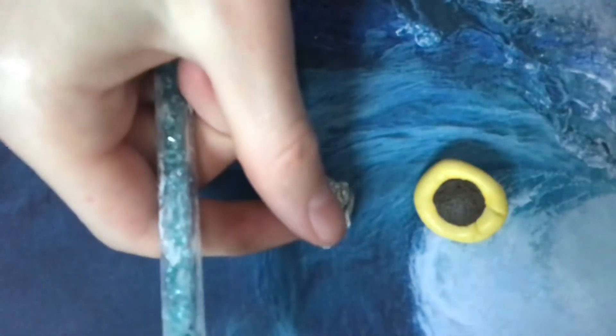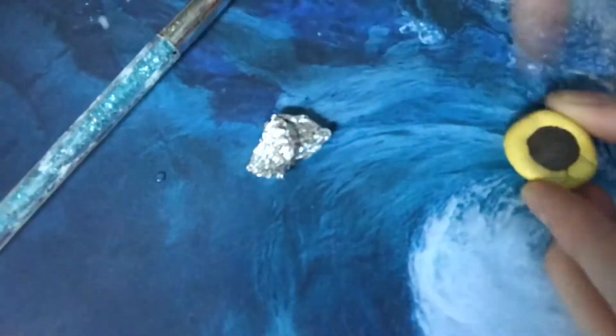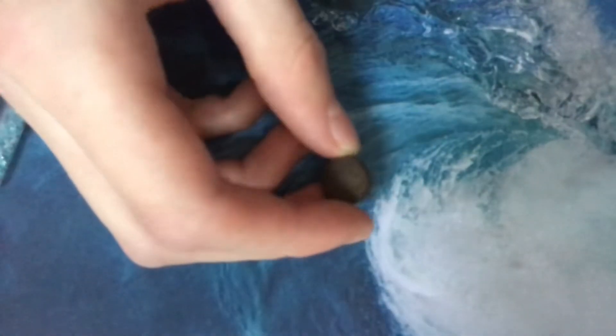I use a paintbrush and a piece of tin foil to texturize it. I bake it in the oven for two minutes. Pop it out of the mold once it's baked. I brush it with a little dark brown paint, then brush the sides with a little bit of white paint to look like a wrapper.